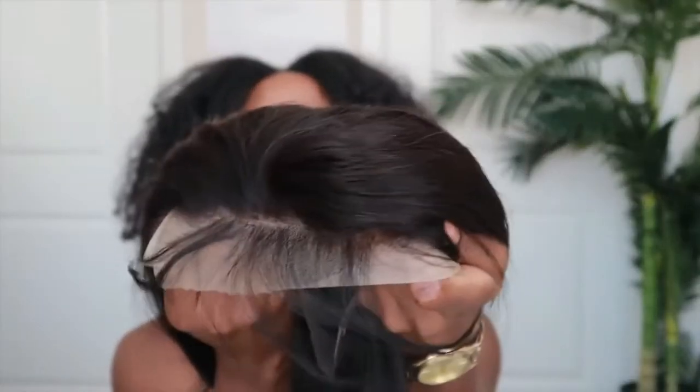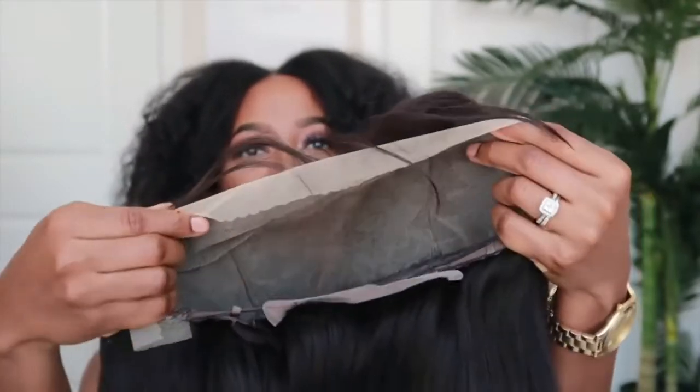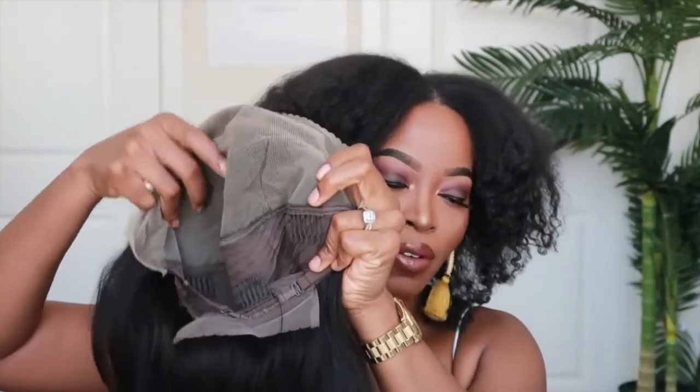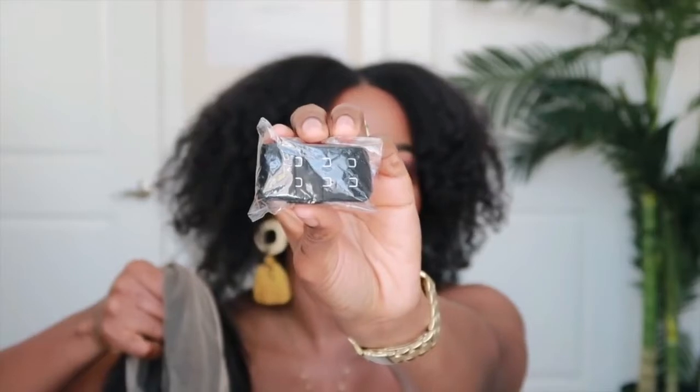This is what the lace looks like up close. I'm going to show you how to tint the lace in a moment. It is a 13 by 6 lace front, so it will have 6 inches of parting space. This unit doesn't have an elastic band sewn on already, but it does come with one in a little baggie provided in the box.